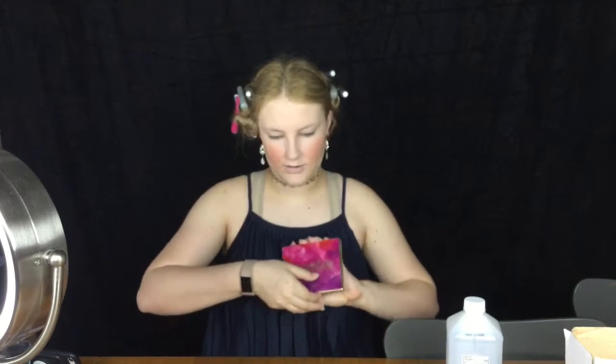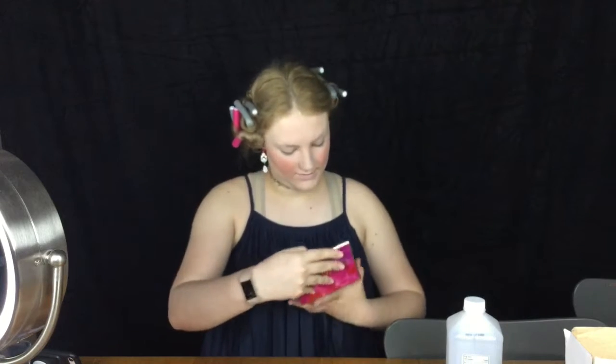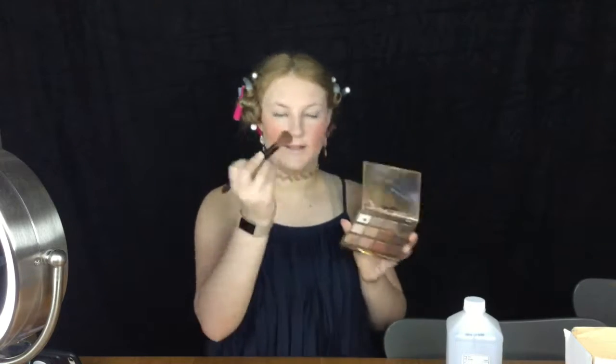Now that we've done the matte, we're going to move on to a little highlight. I do not have a highlighter that is more close to my skin tone currently, so I use my Tarte Luton Bloom palette and I use the color Funny Girl with my highlighter brush.